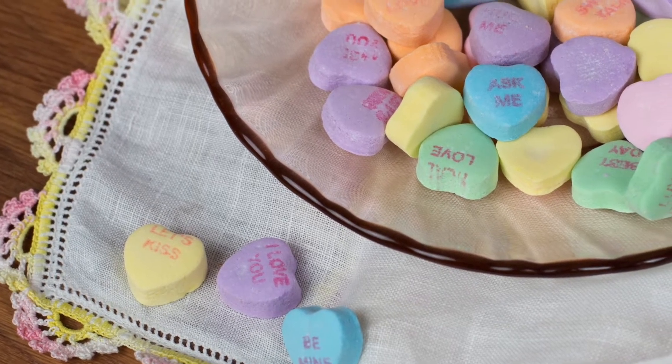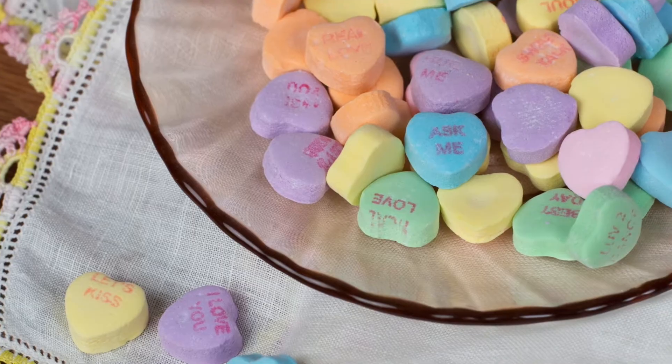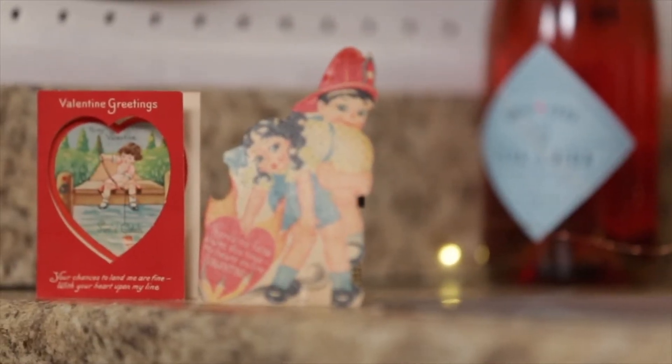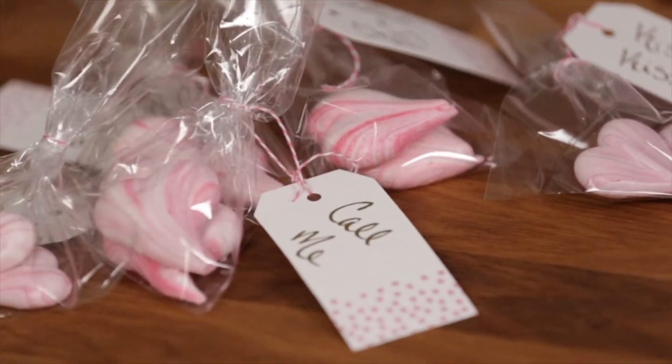Hey, I'm Michelle from Cup of Zest and Valentine's Day is here. While other people are worried about what to make that special someone, why don't we spread the love and make these cute little meringue heart cookies for all of our friends? For this recipe I was inspired by those cute conversation hearts. Did you know that they've actually been around since 1902? They're such a fun tradition — why don't we update that with these meringue cookies?